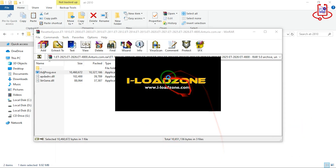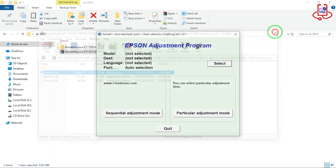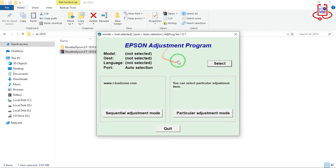Now you can see that the program has opened without any issues. Follow the instructions carefully, step by step, to easily reset your printer.